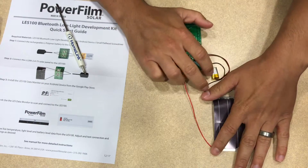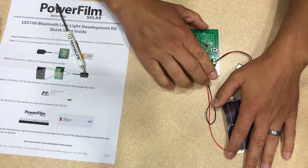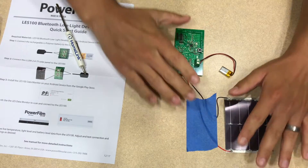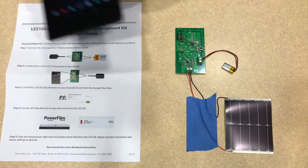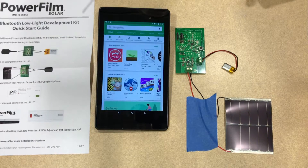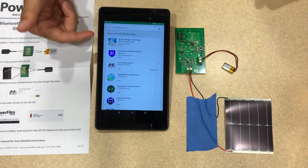I'm going to tape this in place so that it doesn't move around. Now the hardware setup is complete. All we need to do is download the software for the LES100 data monitor onto our Android device. To do that, we are going to open up the Play Store and find the LES100 data monitor application.